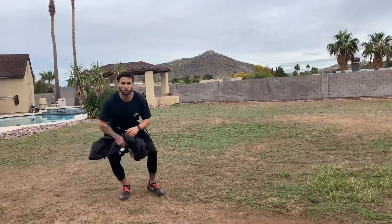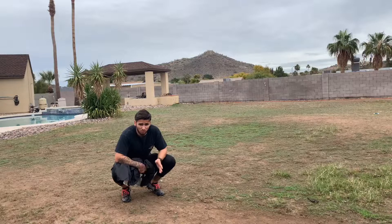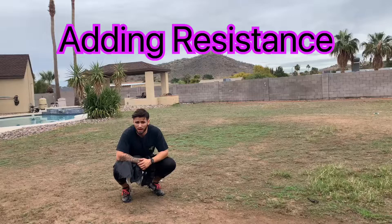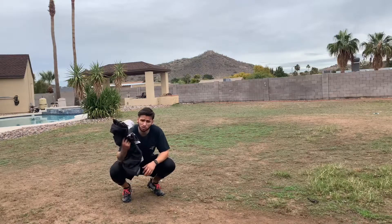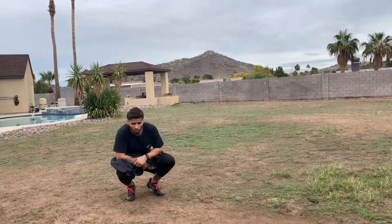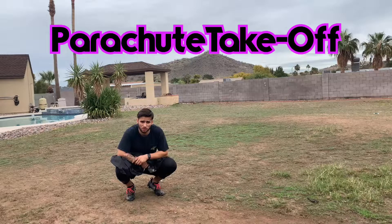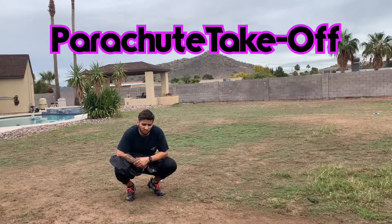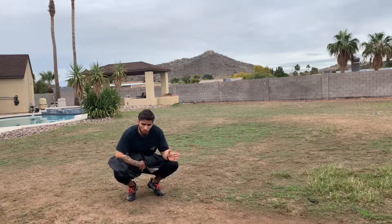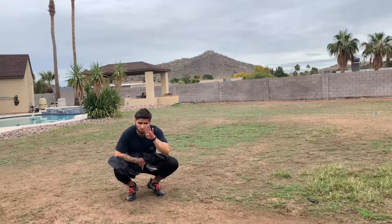Piece number three of training to run faster for acceleration is going to be adding resistance. You can do this in a few different forms: having a partner holding a bungee that's pulling you back, adding some weight while you're running, or what I'm going to use is a parachute strapped to my waist with a waist belt. I'll do about a five to ten yard takeoff from a sprint position after I toss my parachute up from a two-point stance, doing that a few times to make sure my patterning and positioning stays true to what we just did on those wall drills.